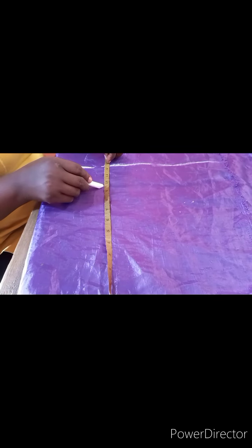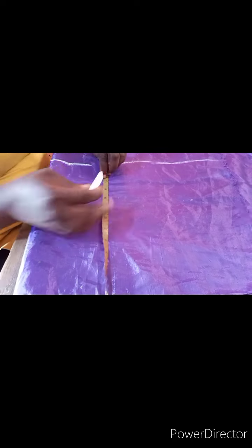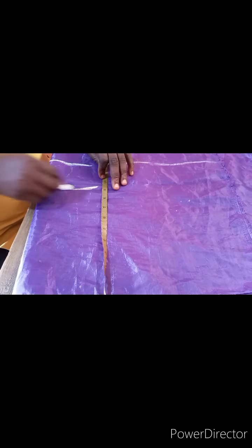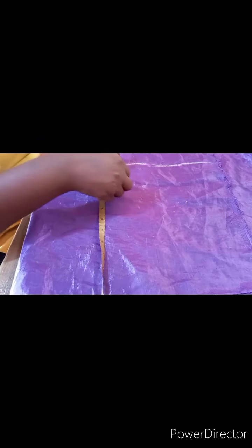This line here is your underbust, and this is the waistline. Now we are going to measure the shoulder to nipple measurement. Don't forget the underbust is true shoulder to nipple. I'll be using 9.5 inches — that's 9 plus half an inch — so you draw a straight line at 9.5.